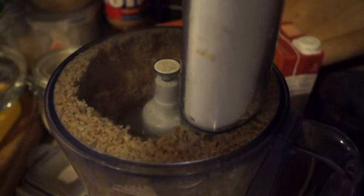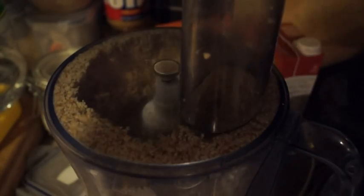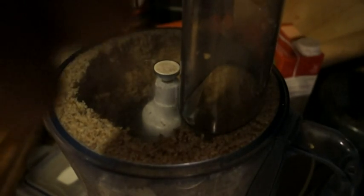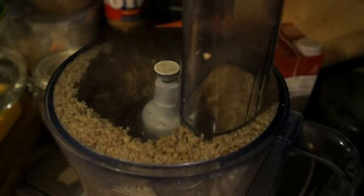The liquids will really help things come together. What I'm adding first is a third of a cup of organic palm oil, and then we're just going to whiz that again. You'll see how it really sticks to the side — we're going to add more liquid to bring it up to half a cup of palm oil, and hopefully that'll help homogenize the whole thing together.